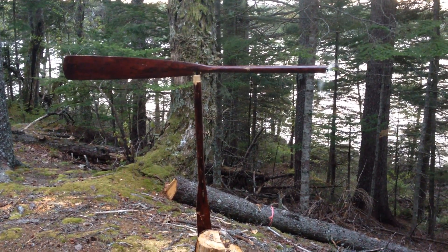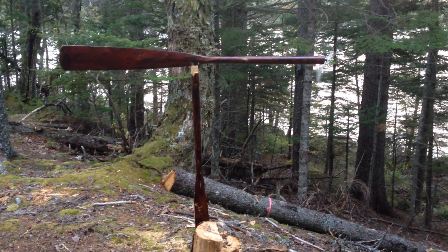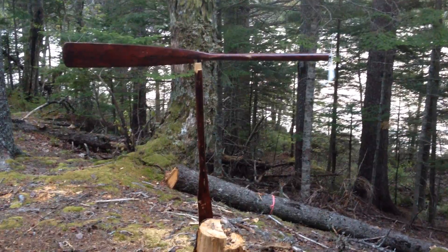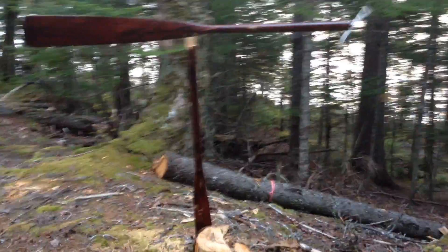Got bored at the camp, decided to make a wind vane. This is mine and Jack's creation out of two old paddles that were broke off that we brought in a while ago. So Jack and I kind of built this together.